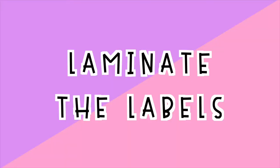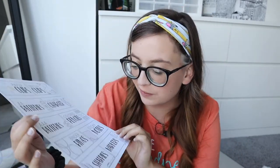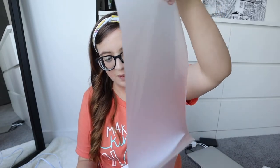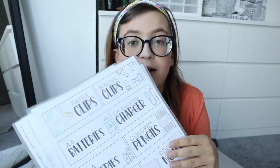The printing is over, which means it's time for step four: laminate the labels. Here is one of the printed pages — it looks beautiful. And this is one of my laminating sheets. I buy the Amazon Basics laminating sheets because you can get about 100 in a pack — I'll link those too. In case you've never used a laminating sheet, it opens up like this and you put whatever you're laminating in between the plastic pieces. I have already put all of mine in the laminating pouches.